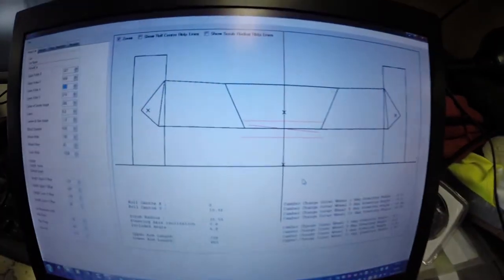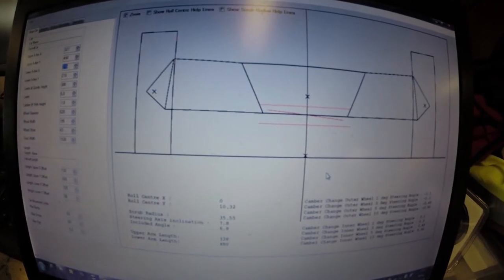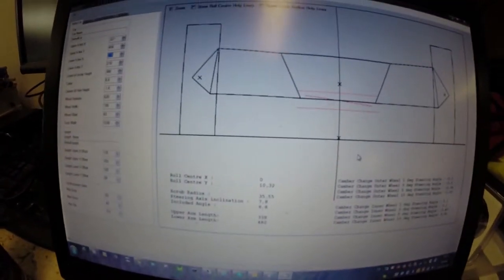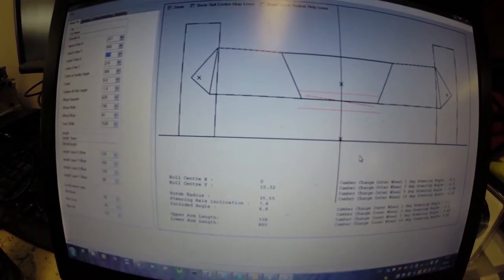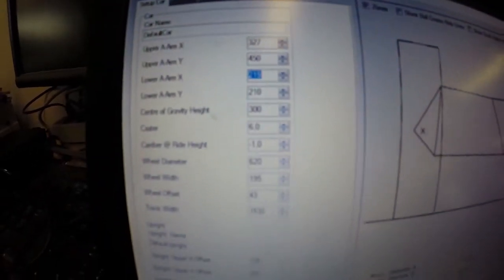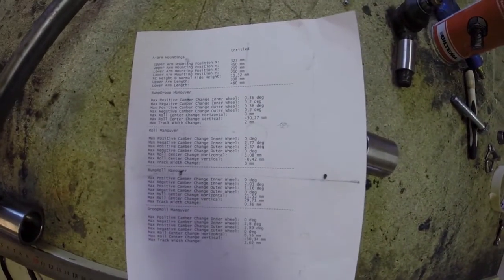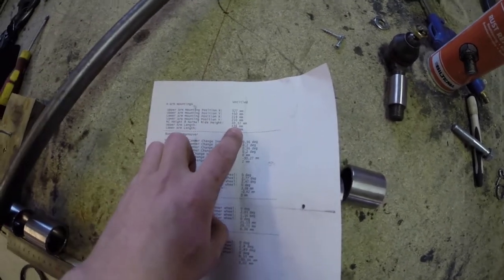Today, this is what we are going to do. I'm using Casim, a program to determine some basic positions and lengths of the A-arms. I have measured different angles on the car frame, as you can see here, and put them in to simulate and get some measurements out. I got this paper that says my lower arm should be 480mm and my upper arm 338mm. I can also see the positions where I should mount them.